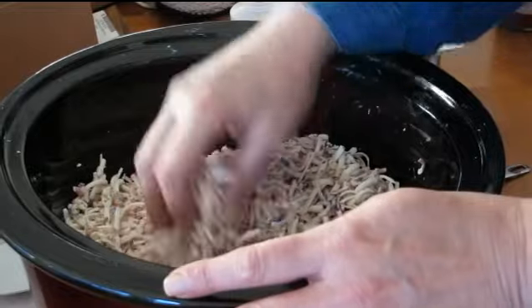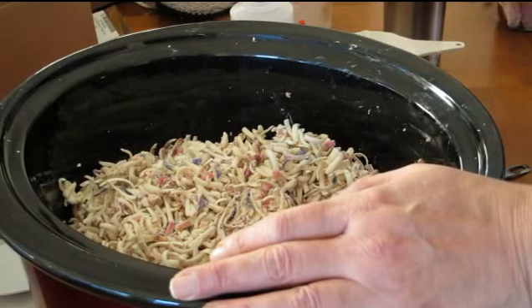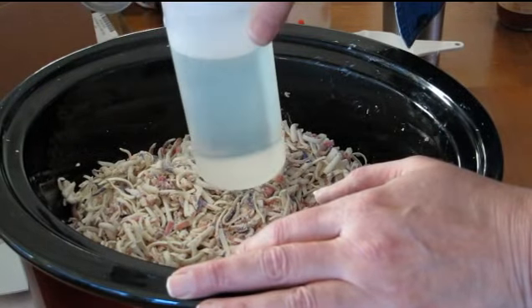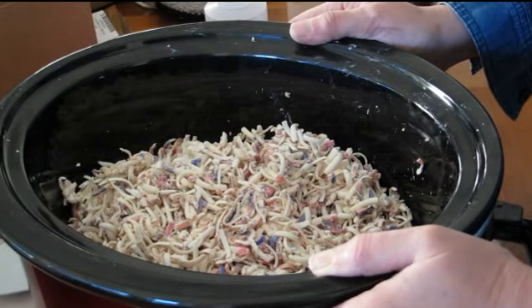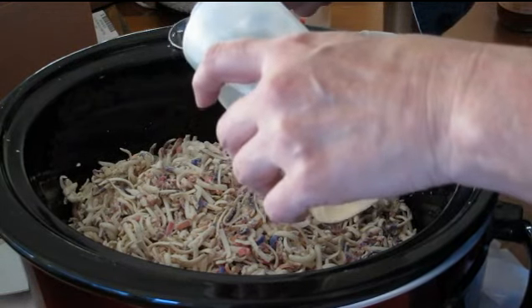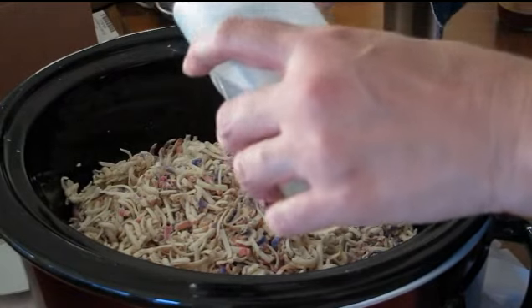There's about two pounds of shreds in here and I have this in my crock pot. A couple of things I'm going to be adding — I have simple syrup here. Simple syrup, for those of you who don't bake, is just a mixture of equal parts water and sugar. You put that on the heat, wait until the sugar is completely dissolved, and there you have simple syrup. I'm going to start off with a couple of tablespoons.